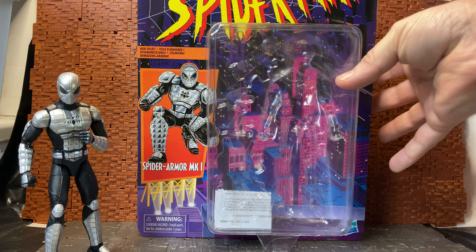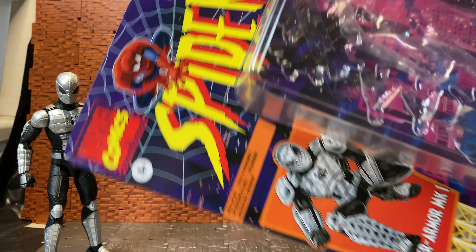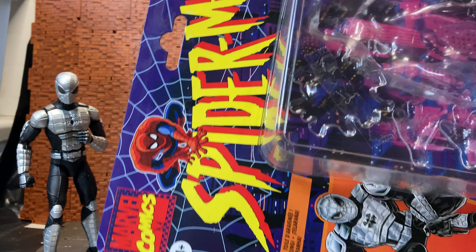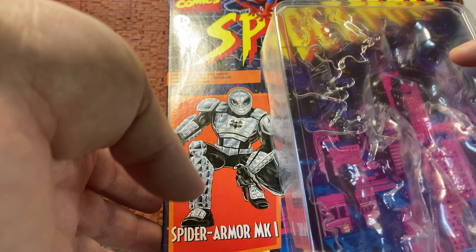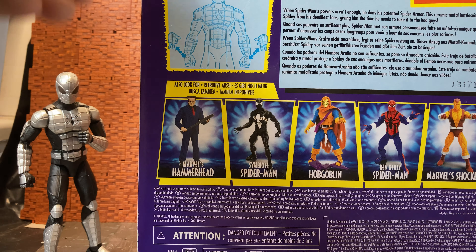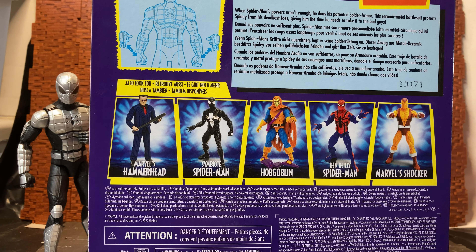This is the Spider Armor Mark One. The packaging has that retro Fox Kids or Fox Spider-Man animated logo to it. Even the Marvel Comics logo has the original look to it. It does have the Hasbro logo — it doesn't have a Toy Biz logo. I think the original was made by Toy Biz.